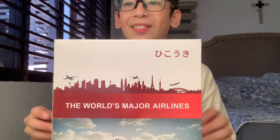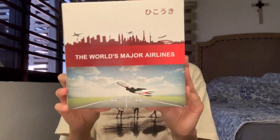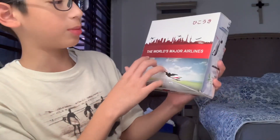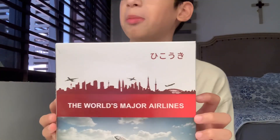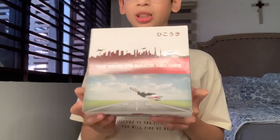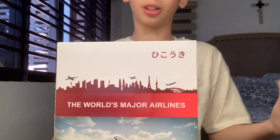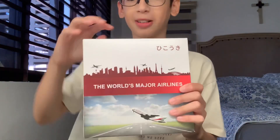Hello aviators! Today we are unboxing this Emirates A380 gear. It's a fake one — I'll show you later because I don't know how it looks funny. It's from the World's Major Airlines, that's the company name, I'm not sure. I ordered this from a company named K-Oncy, and you can order there if you guys also want. Let's get to the unboxing.